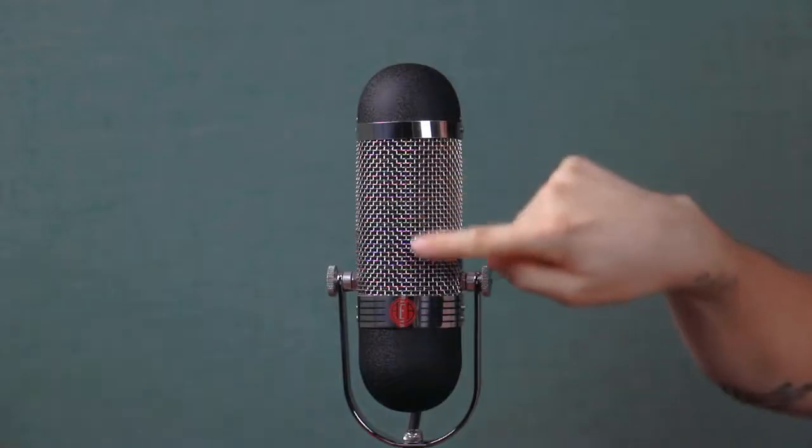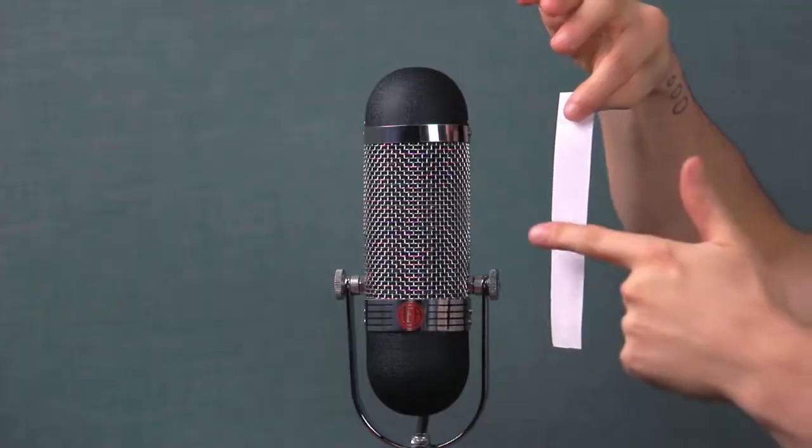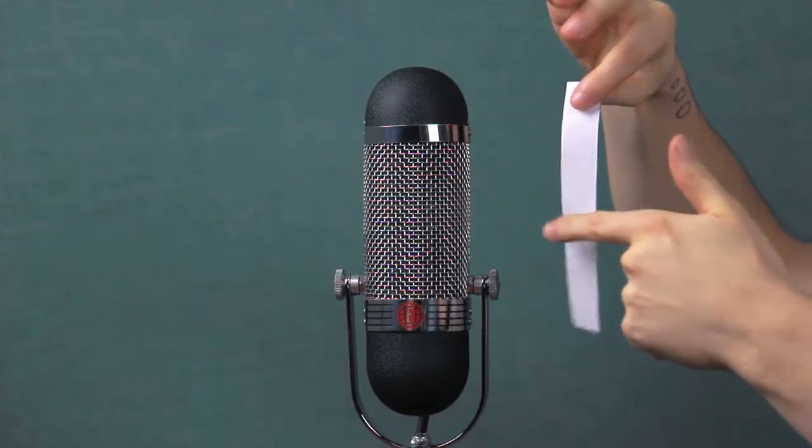A ribbon microphone picks up sound by using a thin metal ribbon between two magnets. Imagine this strip of paper is the ribbon. As sound waves enter the ribbon, the ribbon inside vibrates, creating a voltage that relates to the changes in the air velocity.